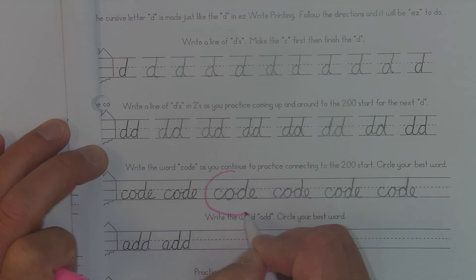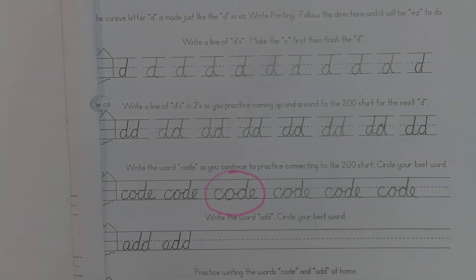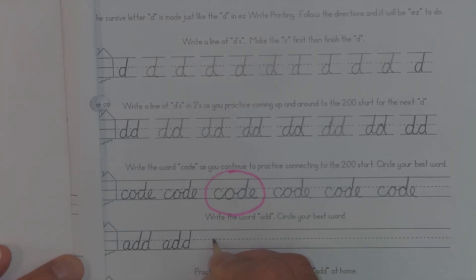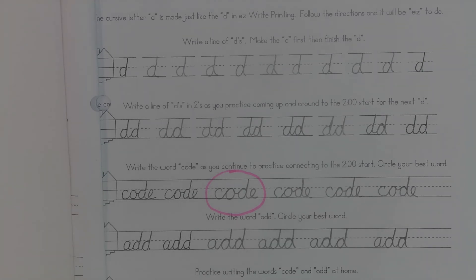Then I'm going to move on to the directions: write the word 'add,' circle your best word. So I'll grab my pencil again. 'Add' has a bunch of C strokes in it too, starting with my A, then my D, then one more D. I can probably fit 3 or 4 more in there. Now that I have my words complete, just like before I'm going to circle the one I think is best — it's kind of a toss-up but I like this one the best, so I'm going to put a circle around that.